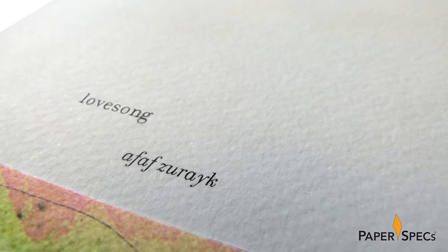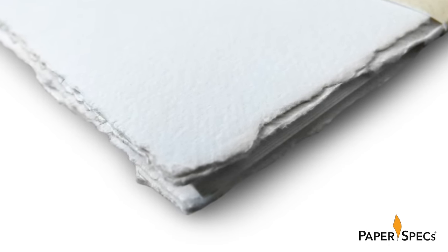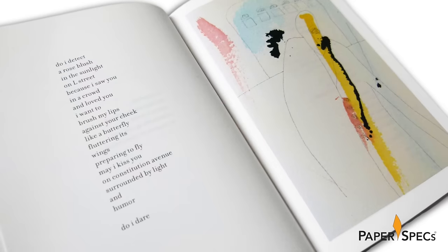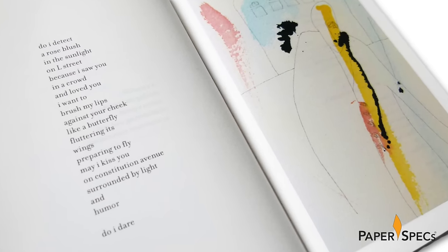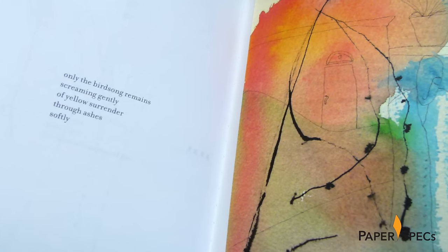The outer cover of the booklet features a soft cotton-based paper with a felt marked finish and decal edges all around. The inside pages feature 19 full-color paintings of the artist, all side by side with beautiful poems. The whole booklet is then singer-sewn, which gives it another special touch.